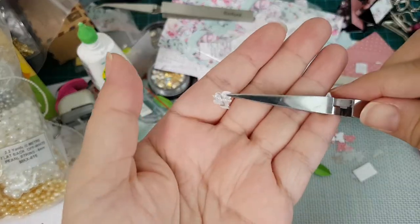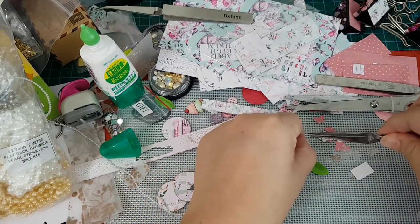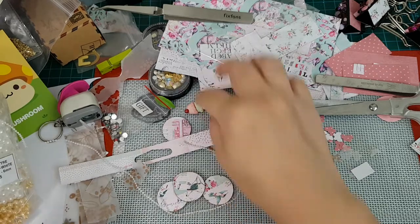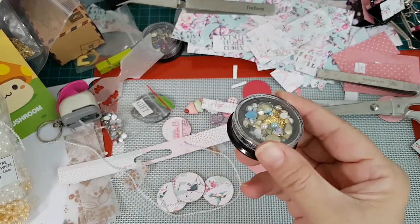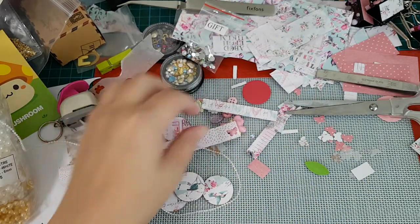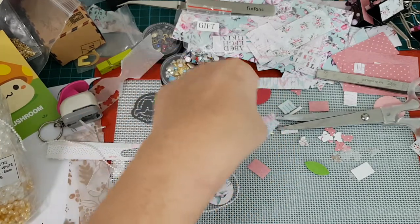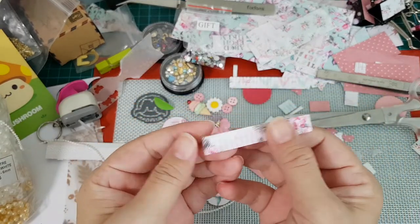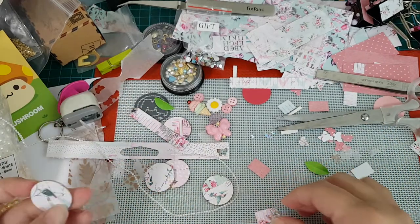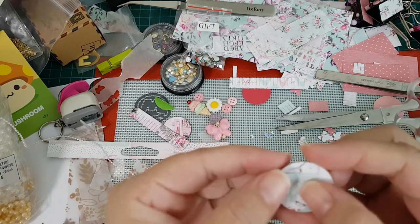I just went digging through all the things I had lying around. I had all this bling from my Sophie and Toffee boxes, I found some buttons, and I had this tassel-fringe piece of paper that I cut out from another project I'm going to show you soon. So basically I'm going to just grab one of the coins and layer some of this on top.